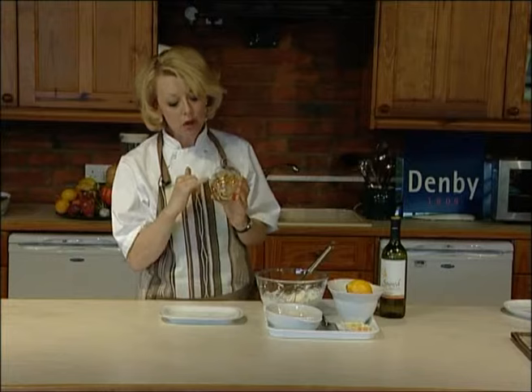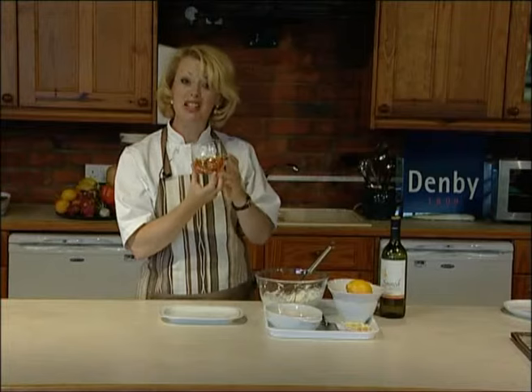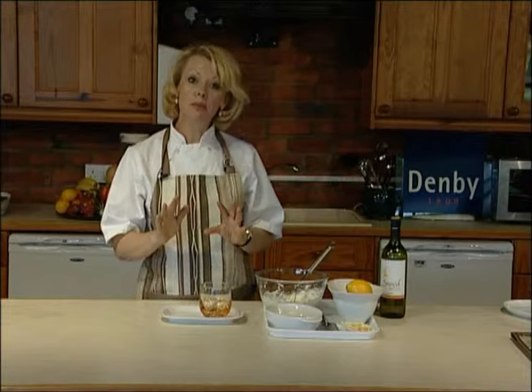Hi there, Denise here again and I've got some Denby glassware to show you now. This is handmade but it is still dishwasher safe, so that's really good to know. Can you see that gorgeous amber colouring on there? This glass particularly goes with the fire and the caramel ranges in the stoneware. There are other colourways available if this isn't your thing.